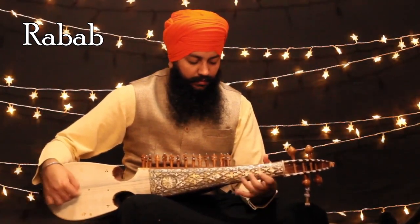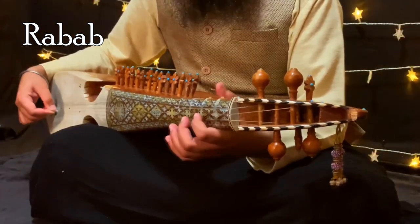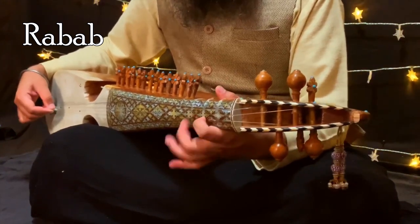Rabab is a lute-like musical instrument originating from central Afghanistan. It was introduced to the Indian classical music scene around the 14th and 15th centuries.